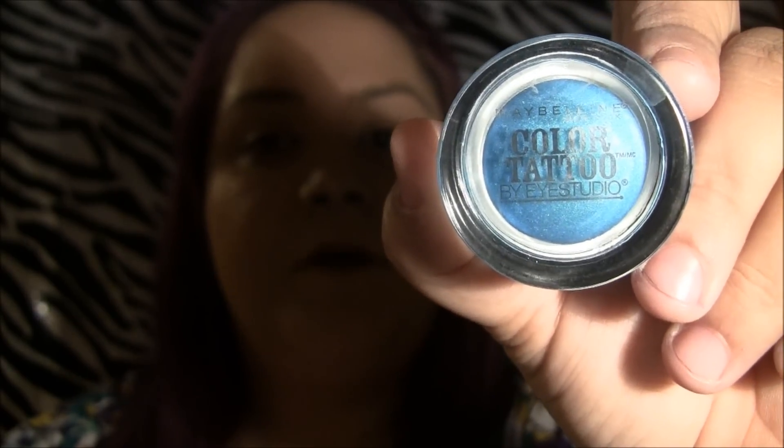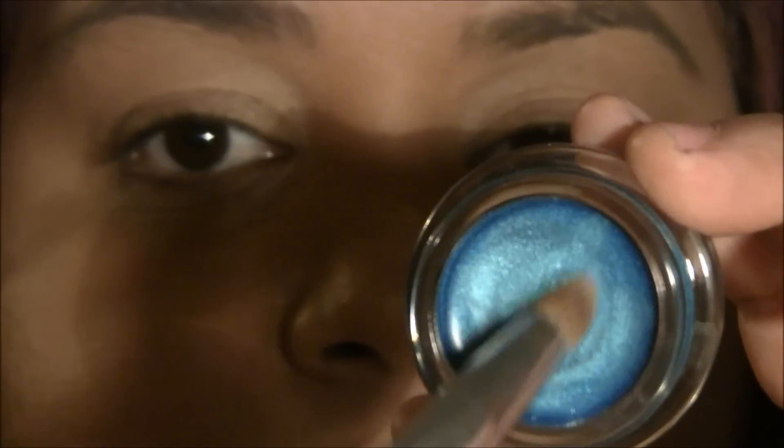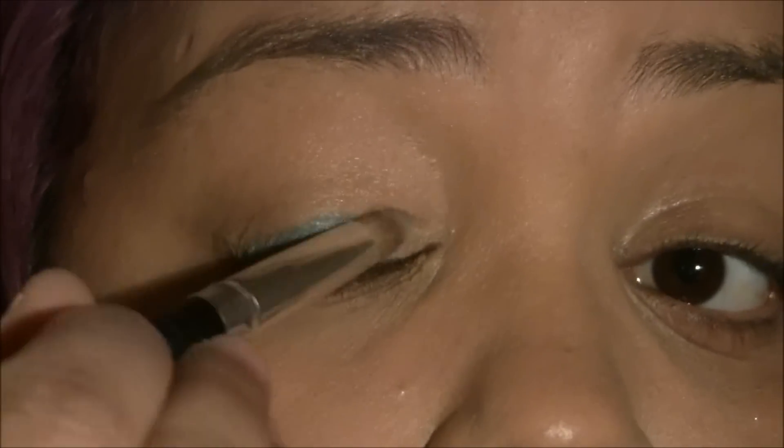So stay tuned and watch, beauty addicts. To begin this look, we're going to start with Maybelline's Color Tattoo in Tenacious Teal. I like that name. First things first, always primer — don't forget. Now that we're primed and ready, I'm going to use my eyeshadow. I'm going to take the color and I'm using a concealer brush, and I'm going to apply it all over the eye.